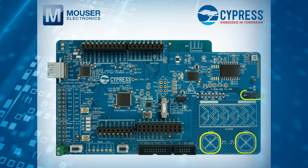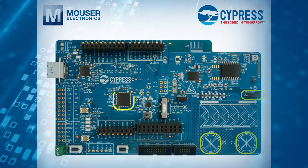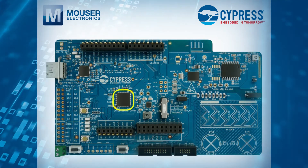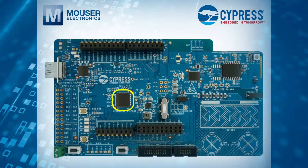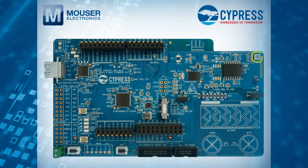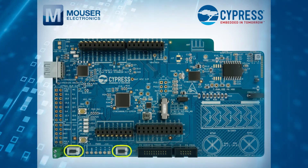Touch buttons and proximity sensor, an onboard programmer/debugger that supports USB, UART, I2C, and SPI bridge functionalities, and an RGB LED and two push-button switches.